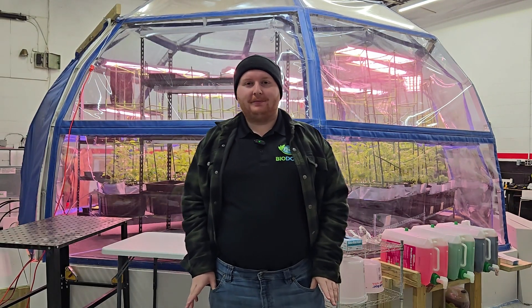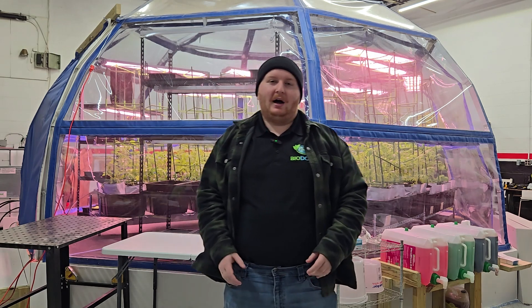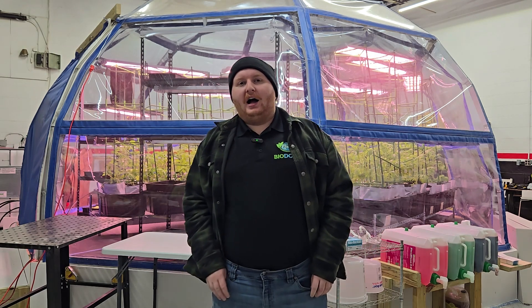Hi, I'm Cody with Biodome, here to explain different types of hydroponic systems. First, we'll look at what hydroponics is basically. Hydroponics is the act of growing plants on water with nutrients.